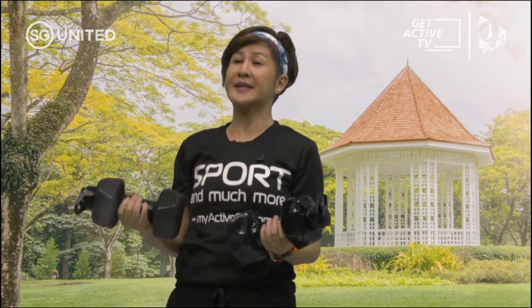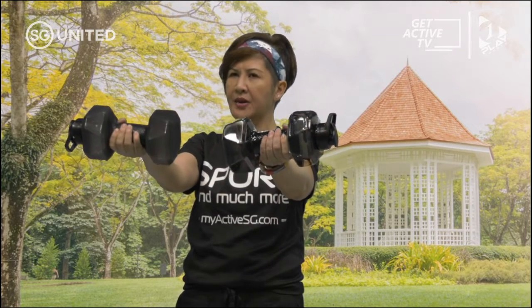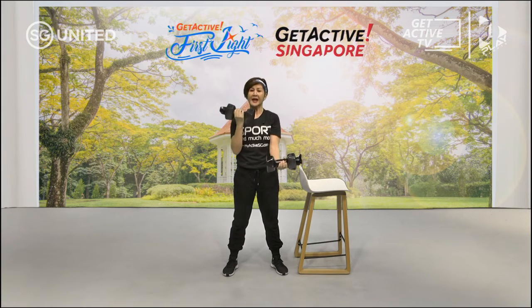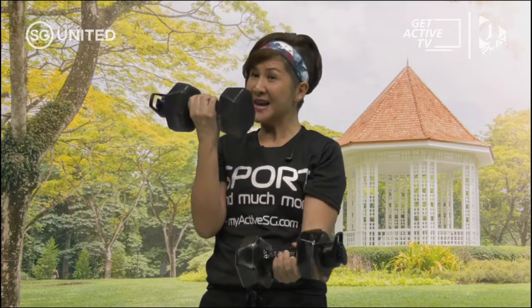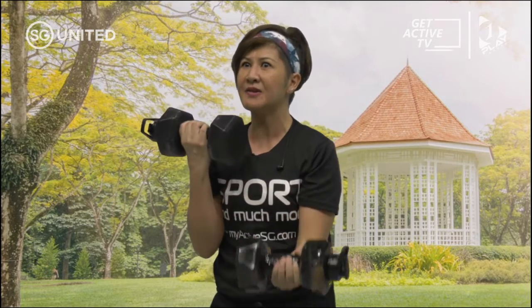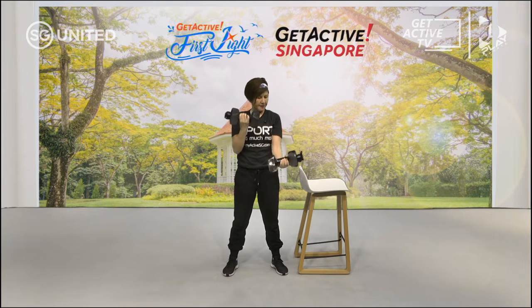The first workout is alternate bicep curls. You're going to put your hands up — if it's a little bit heavier, you can't really straighten your hand, so put a little bit of a bend. Lift one at a time, keeping your elbows to your side. Breathe in and out. Not too low — just here will do; it's a tiny movement. Squeeze the weight so you can feel the tension in your bicep.